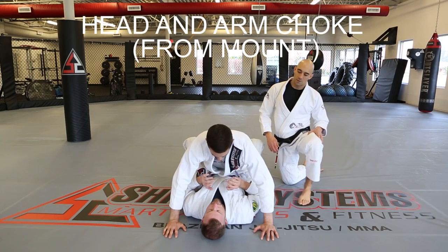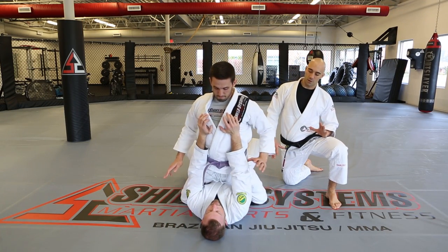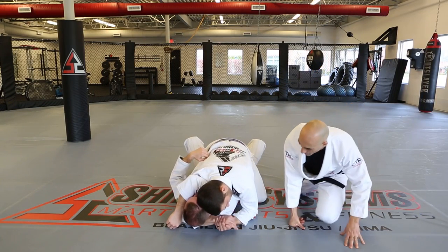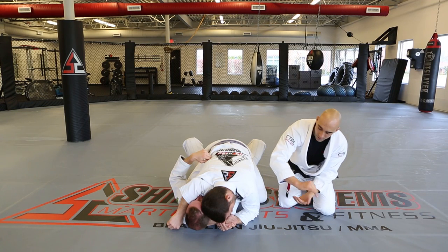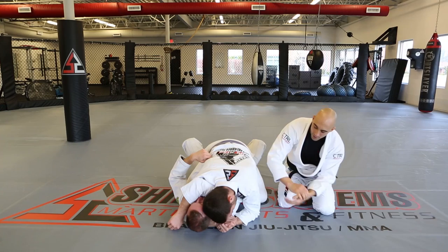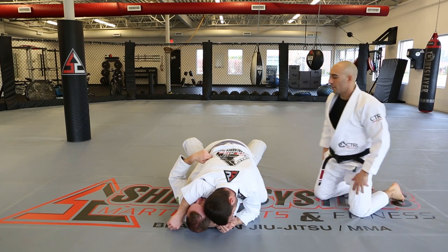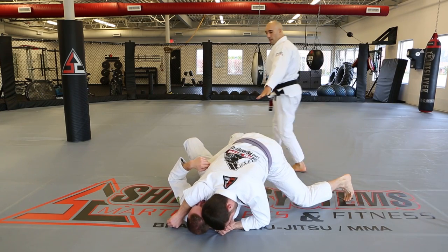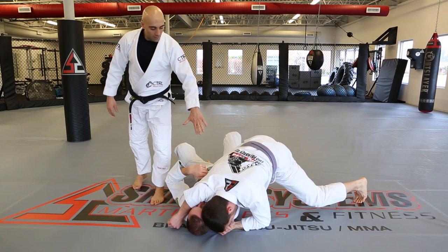Head and arm choke from the mount. David is pressing up and Kevin knocks the arms across. His right arm goes under the head using a gable grip — the arm under the head is palm down, the other is palm up, and you're not using your thumbs. Kevin wants his ear right next to David's. At this point he can swivel off into side control, or finish with downward pressure on the head and arm choke right there.